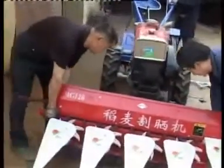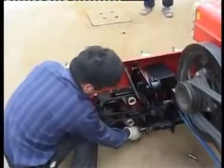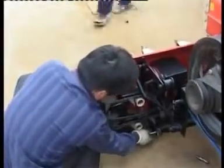Thirdly, lift the cutting table in front of the hanging frame and make alignment, then insert the four shaft pins and lock the retainer pin.